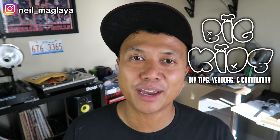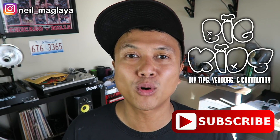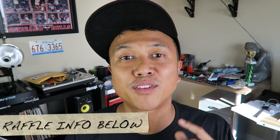What's up e-skaters, it's Neil with Big Kids. On this channel we talk about DIY tips, vendors, and the electric skateboard community. If you're new here, please consider subscribing. Check the show notes below for any links or notes. In this video we're doing a tutorial on how to build a DIY electric skateboard — part one of a two-part series. I'm also doing a raffle giveaway for a one-fifth scale hoverboard from Back to the Future. Click the link below for more details.